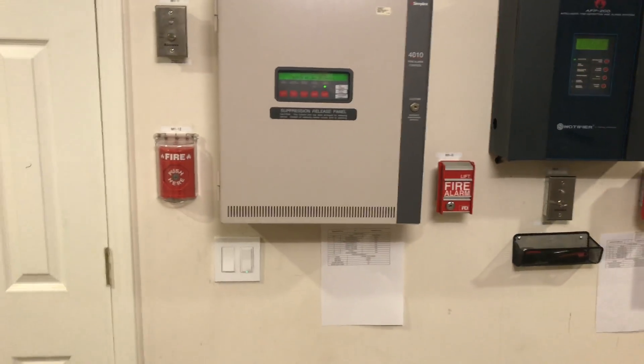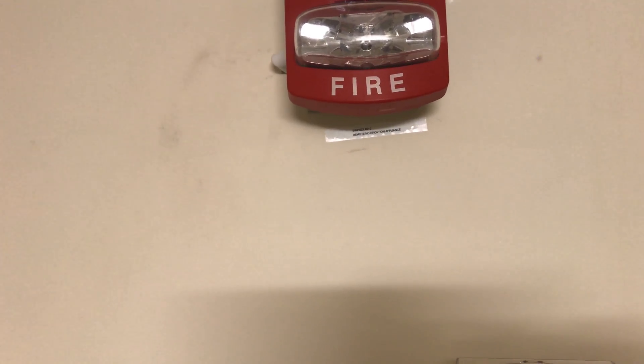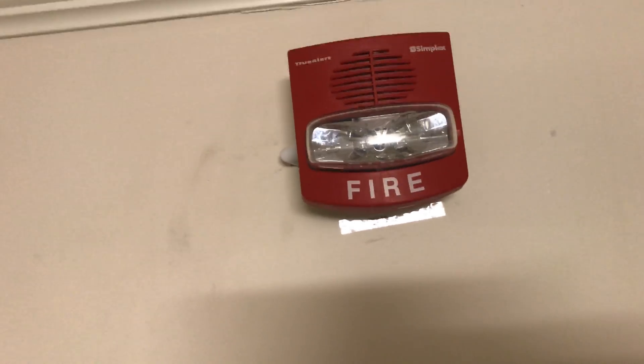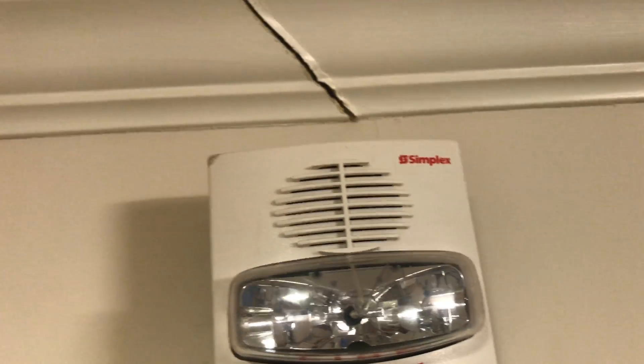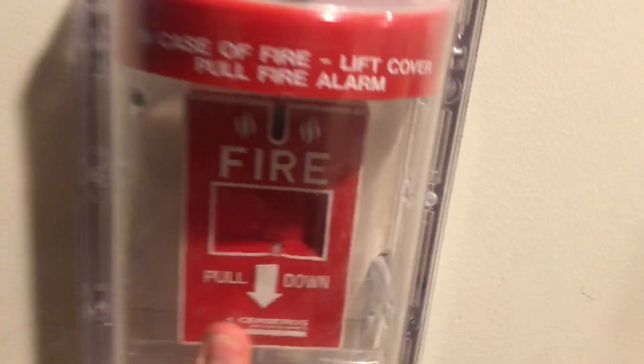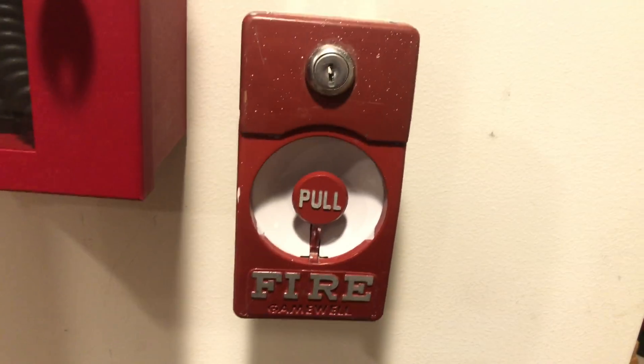If we take a step back, it's going to be a pretty Simplex type system. Going down over here is the FCI MS2 dual action lift and pull station. Going up, this is the Simplex 4903-9431 four-wire TrueAlert horn strobe, set at March time and 15 candela. Over here we have a Simplex 4903-9426 four-wire TrueAlert horn strobe, but the strobe on this is dead — it will still do March time horn, and this is fast March time. Coming down here we have the Cybers Pyrotronics MS151 single action pull station. And over here we have something new that not a lot of people have: a Gamewell M46-28 Century, but the key locking version.